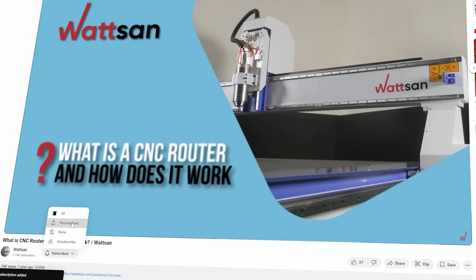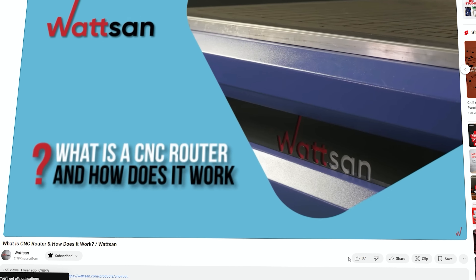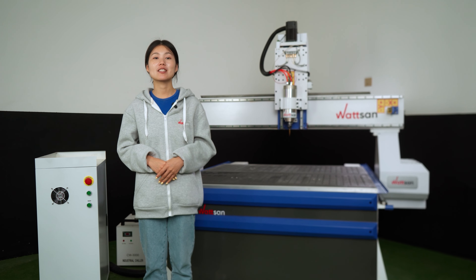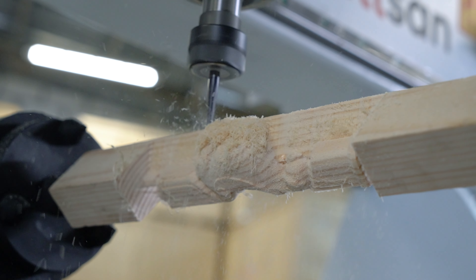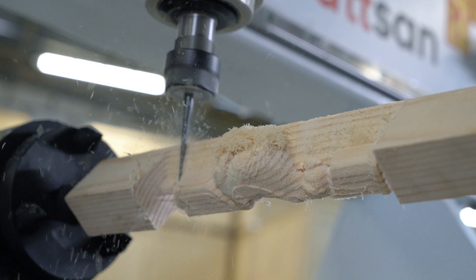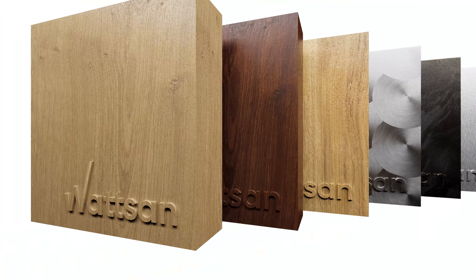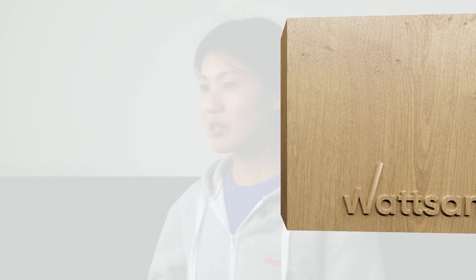So why do you need a rotor device at all? If you need to make three-dimensional products such as furniture legs, handles, or balusters, you can't do without this device. It works perfectly with plastic, soft metals, and hardwoods, which makes it indispensable in furniture production.